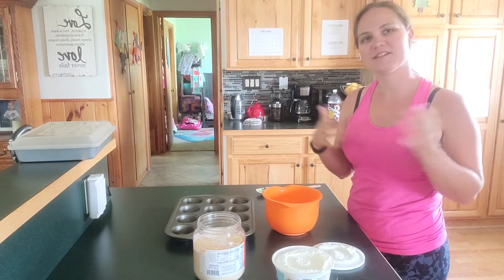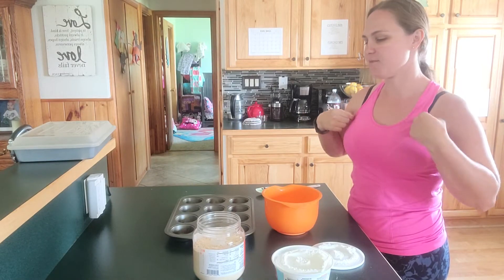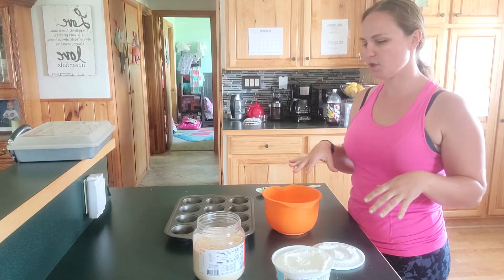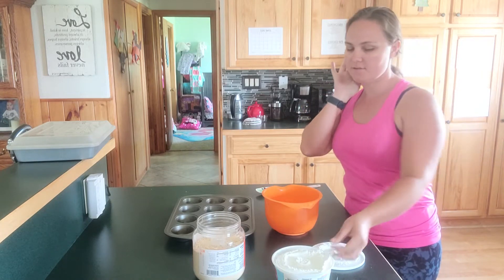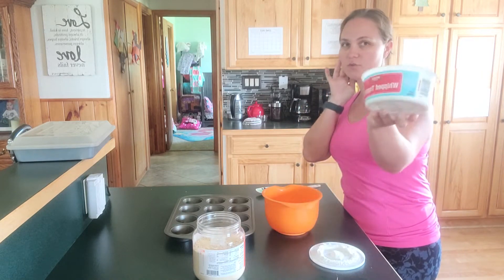Hey everyone, welcome to Young Gardeners! I'm Katie. I'm going to do a quick little snack that I like to do for the kids, at least during the summer. It involves a container of Cool Whip and powdered peanut butter.